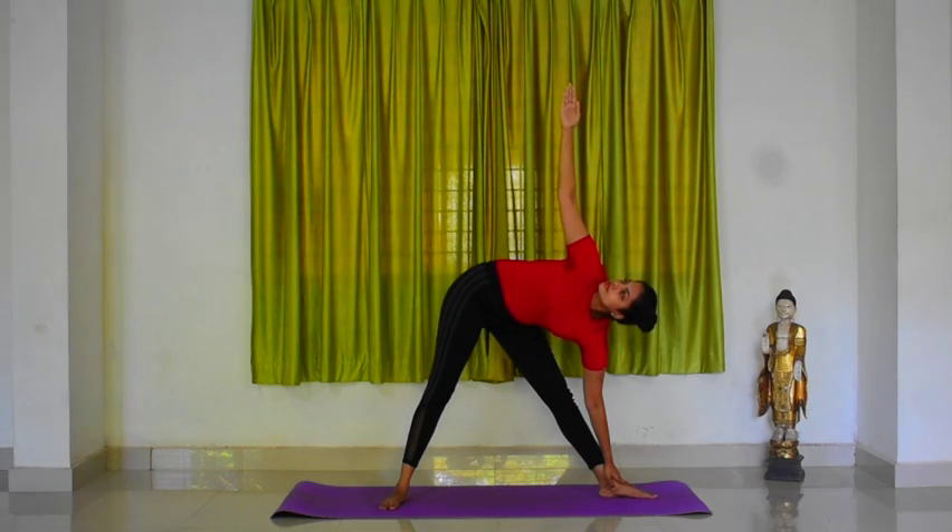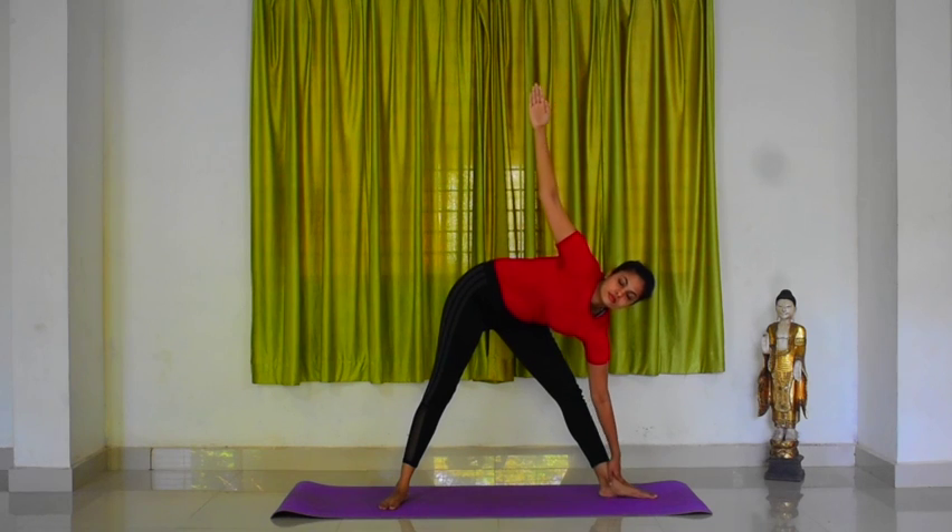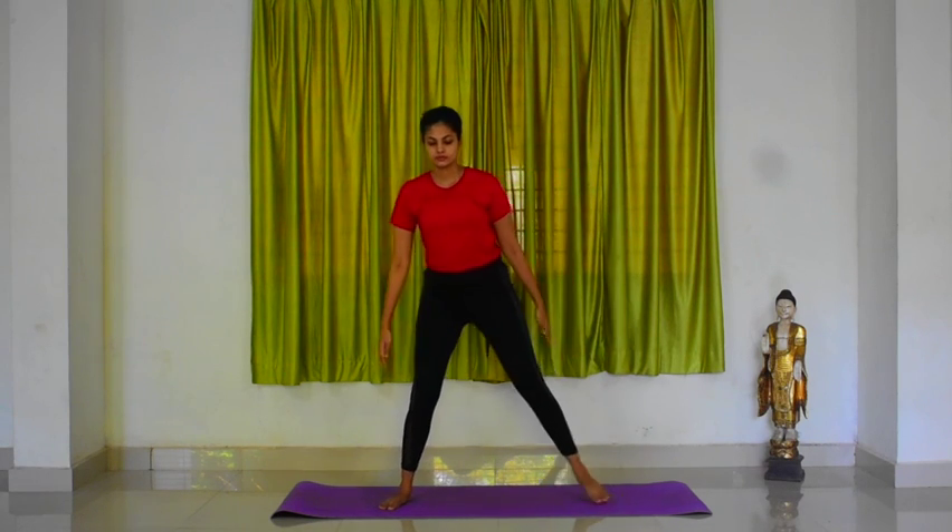With an inhalation, come up, bring your arms down, straighten your left foot, and relax. Continue the practice in the same manner for prescribed rounds.